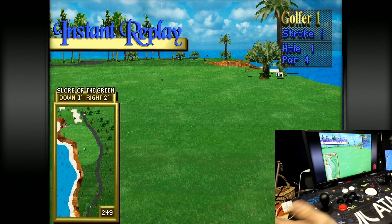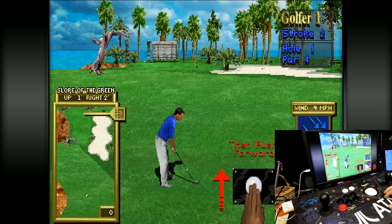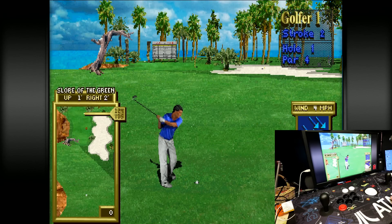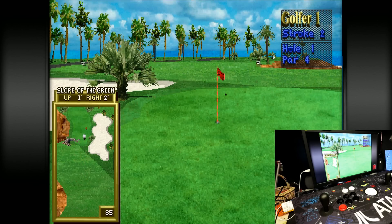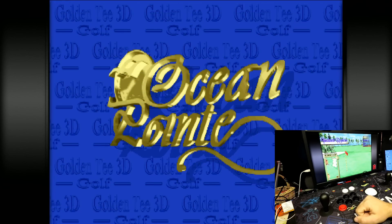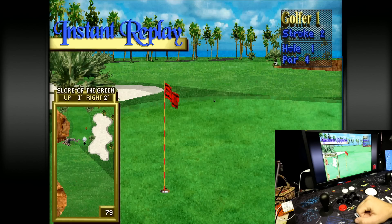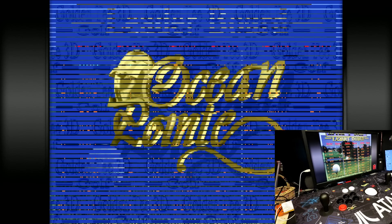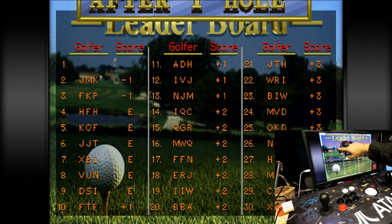During the instant replay you can see the shadows and all the pixel detail. Four mile per hour wind, using the eight iron — the hole is right there. That's looking good. Tiger Woods, eat your heart out. Let's see if we can nail it — go for the one. You guys see that? Number one!